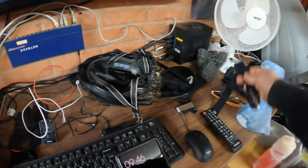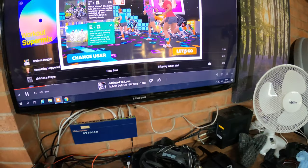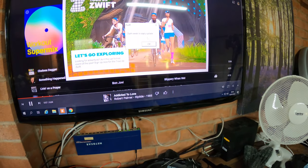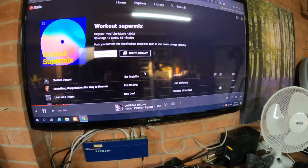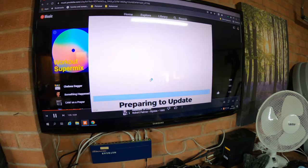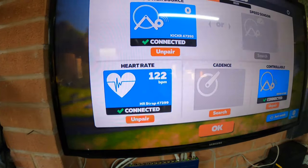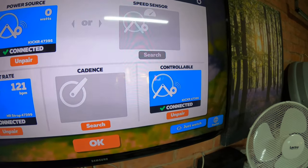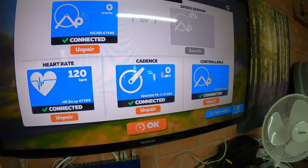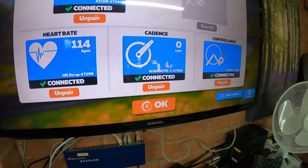Everything connects in via ANT+. I've launched Zwift — it's got the heart rate monitor, it's got my trainer, controllable trainer there. Cadence is a little bit slow but once it gets going it automatically picks up.